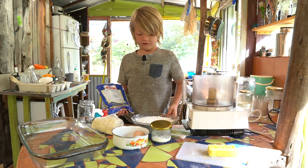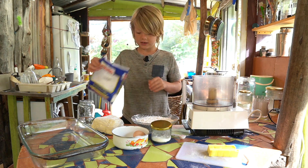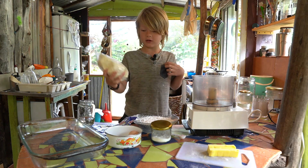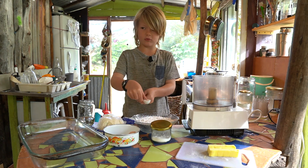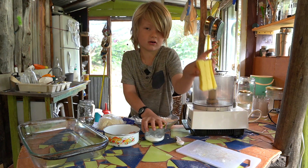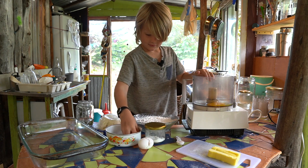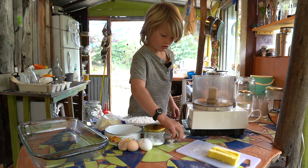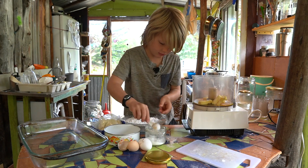Here we go — two and a half cups of yuca flour, which is this. A pound of mozzarella — you could use mozzarella casillo — two eggs, a teaspoon of salt, a teaspoon of baking soda, and a stick of butter.